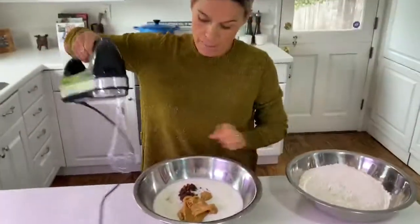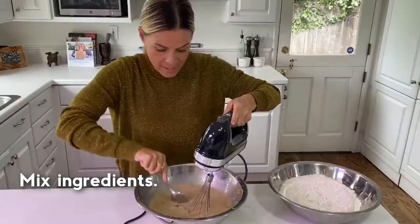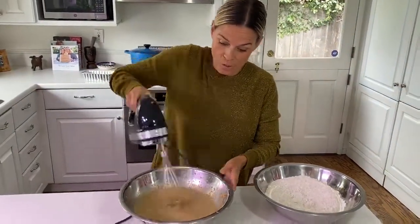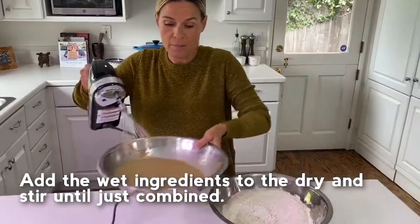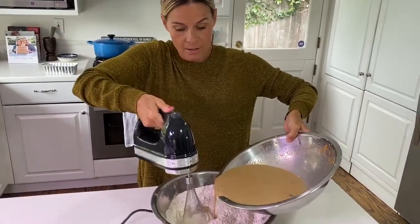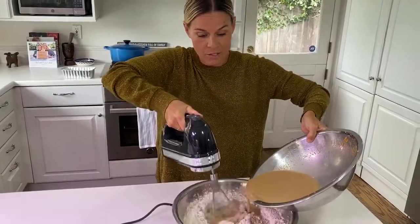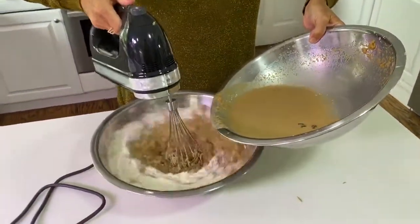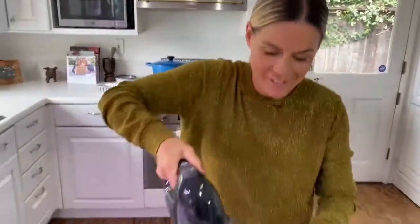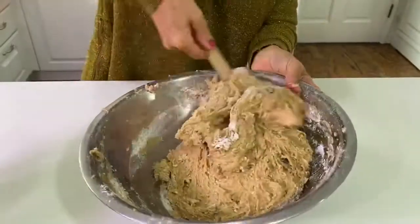What I'm going to do is take my hand mixer — you can do this in a stand mixer too if you want to. I'm going to take my wet ingredients and add them slowly to my dry ingredients. Be careful with these little hand mixers because it will get on you, which is okay. I don't mind having peanut butter on me. Now you can fold it with your hand — kind of fun, entertaining for the kids. It's a nice, thick, peanut buttery batter.